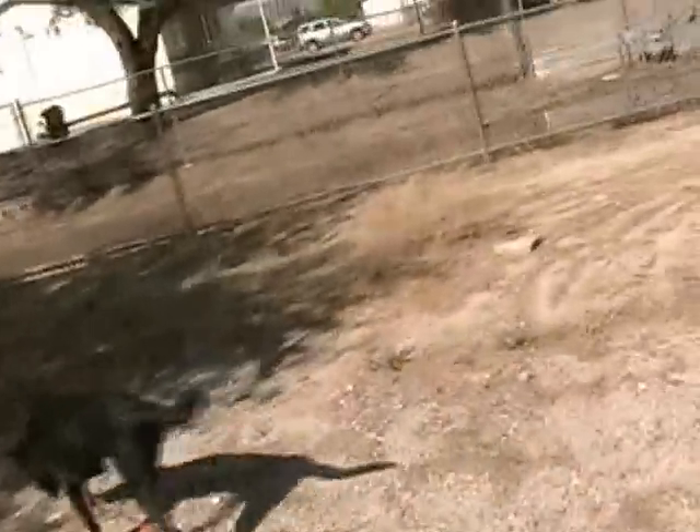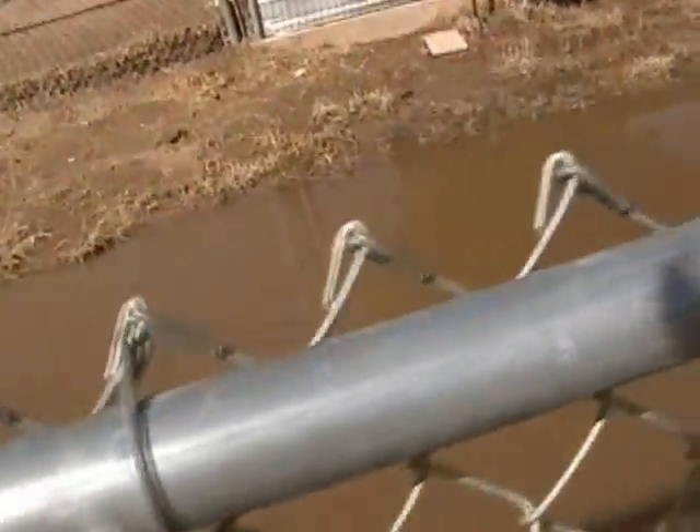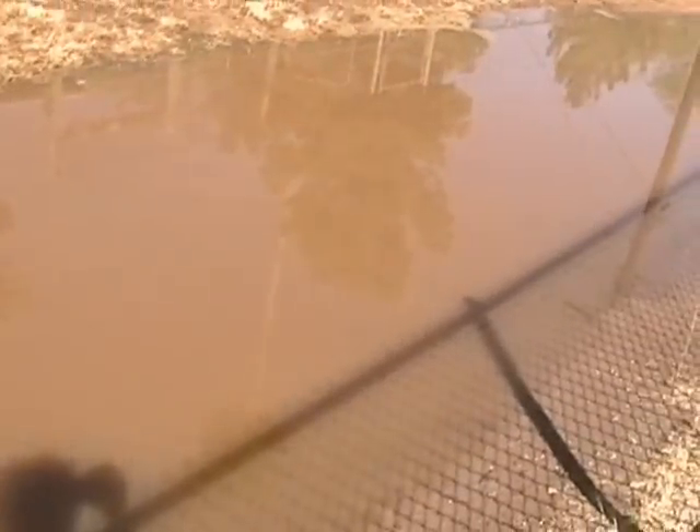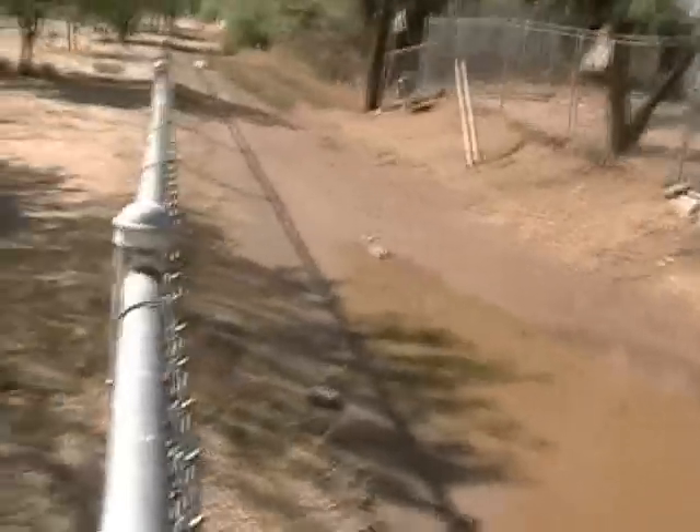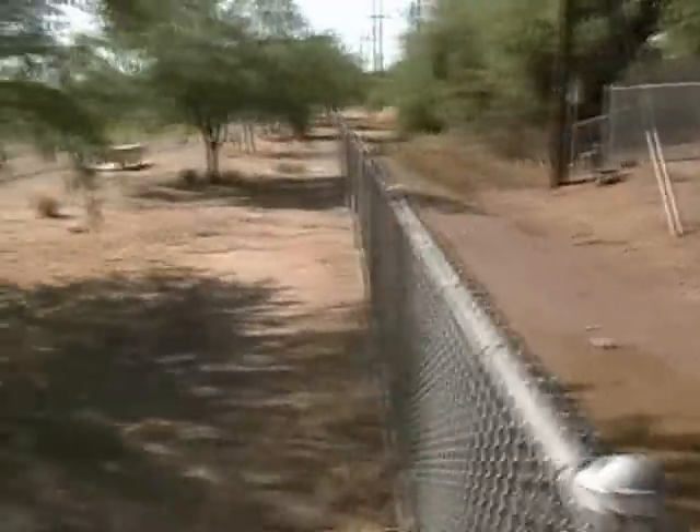I've seen some cactus here and there that could really use the water. Oh, here we got a little water. This is what I'm talking about — it won't touch some areas, and other areas it just drenches. Here's a nice big puddle; half of this will probably evaporate by two or three o'clock this afternoon. That's why you've got to make good use of the water you have now, because it's not going to be there in a day or two.